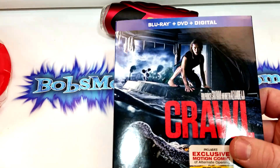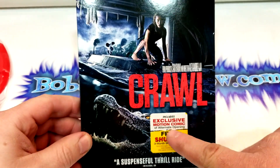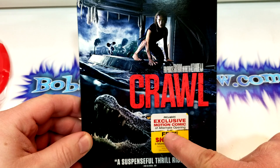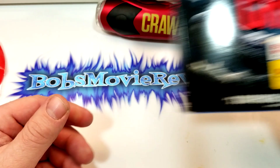And then of course we have the Blu-ray, DVD, and digital copy combo pack, which includes an exclusive motion comic of an alternate opening and a free three-month trial to Shutter.